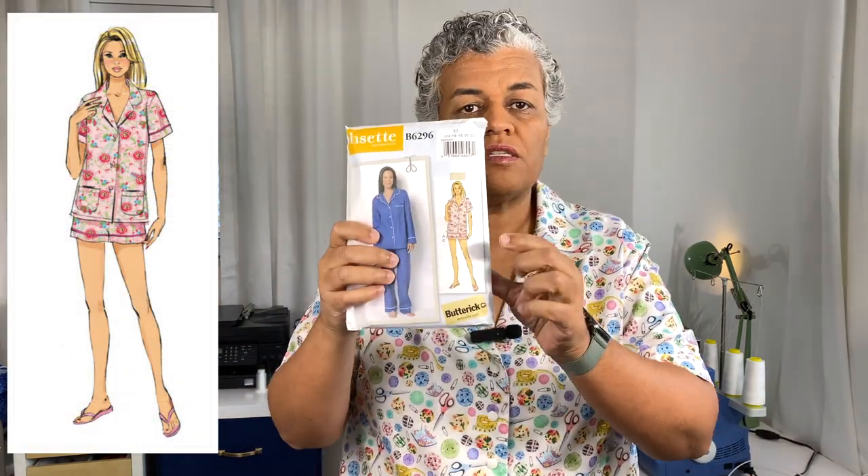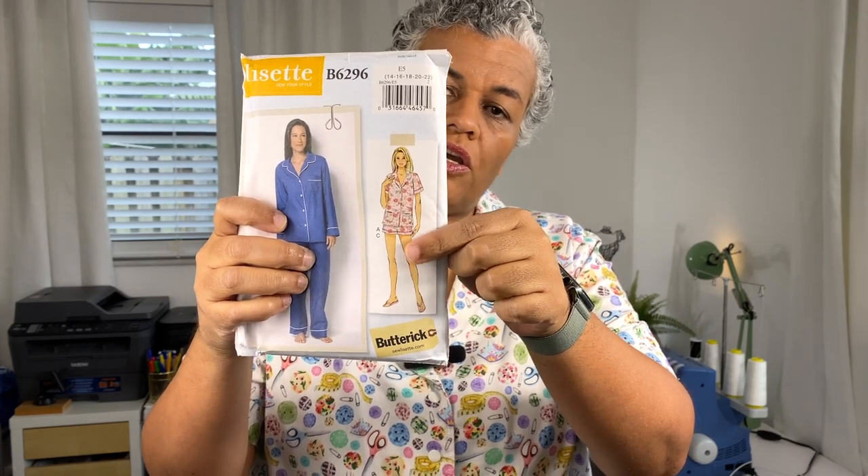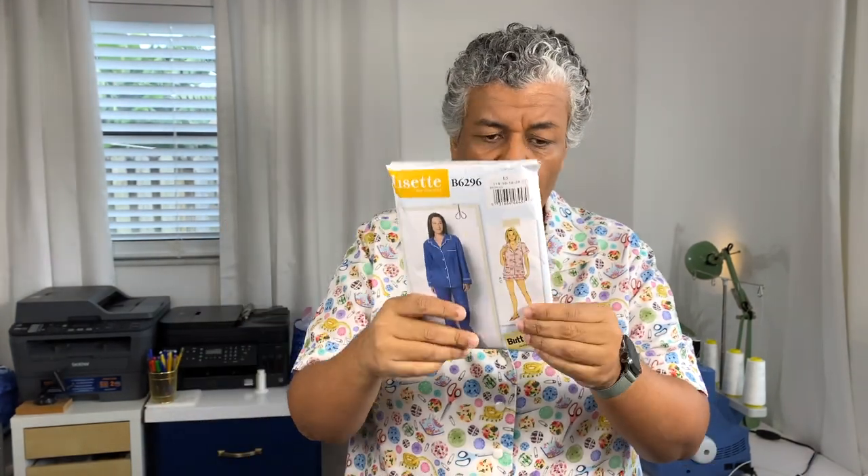I also put pockets on the top. The pattern calls for them and you can see them right there. If I had known I'd need extra fabric for the shorts fix, maybe I wouldn't have done the pockets — I might have had a bit more fabric to work with. But what can I say now.